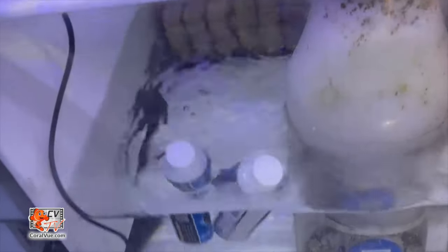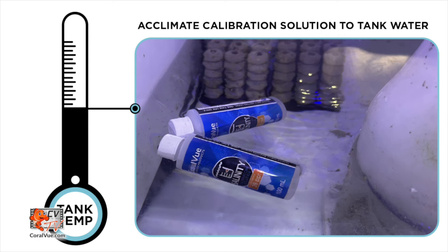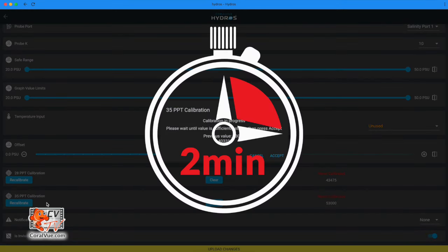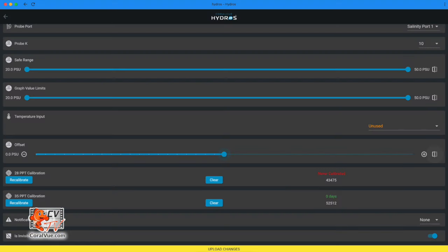Before calibrating the conductivity probe, allow the two calibration liquid containers to sit in the tank sump for at least 10 minutes to equalize to the same temperature. Temperature has a significant impact on conductivity readings and calibration. Place the probe into the 35 ppt calibration solution and swirl it around to ensure no air bubbles are trapped inside the probe's tip. Tap the Recalibrate button on the app and wait two minutes. After the value has stabilized, press Accept. Rinse the probe with RODI water and carefully dry it.